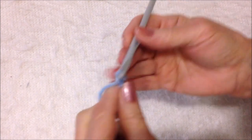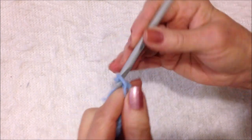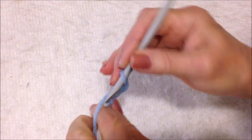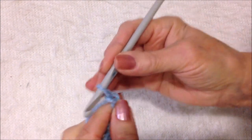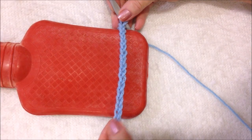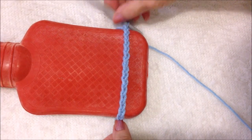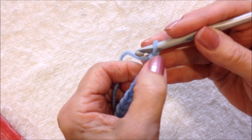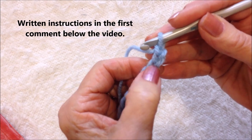Work a foundation chain that is as wide as the hot water bottle, so that you have a little bit extra on each side. Single crochet in the third stitch from the hook — one, two, three.